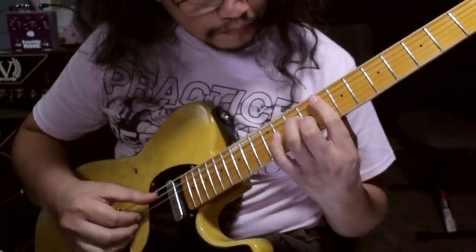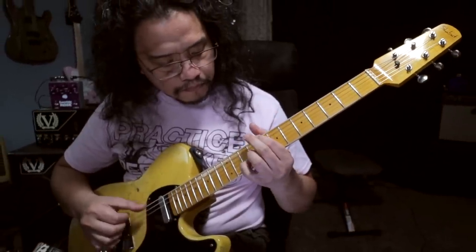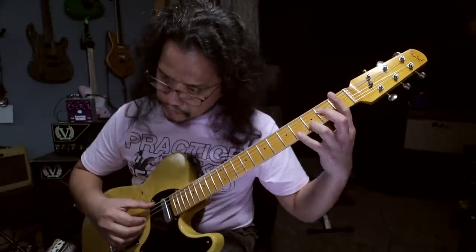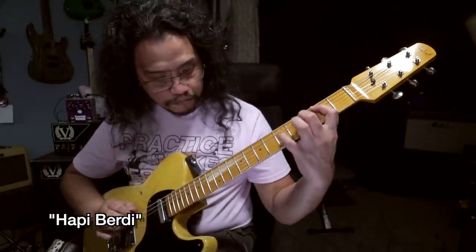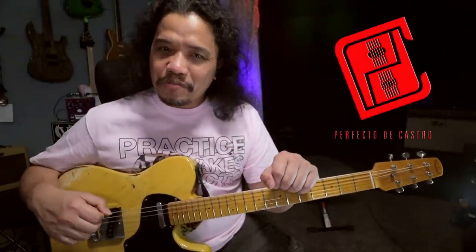Hi there! Perf DeCastro here and welcome to my channel. I hope you're having a great day.